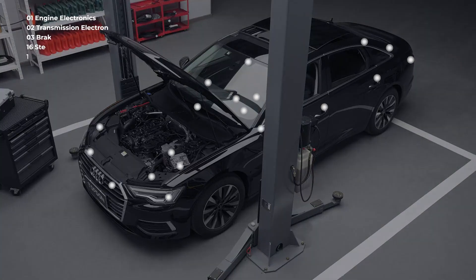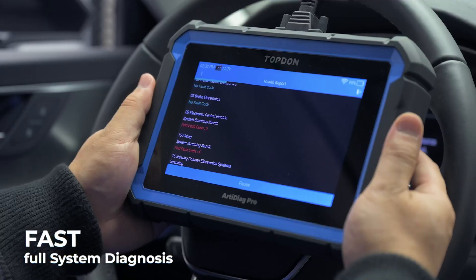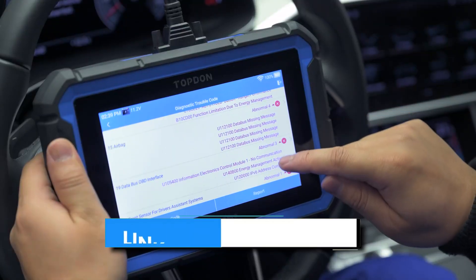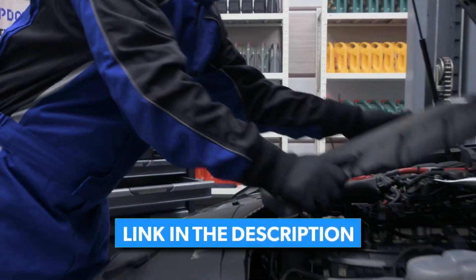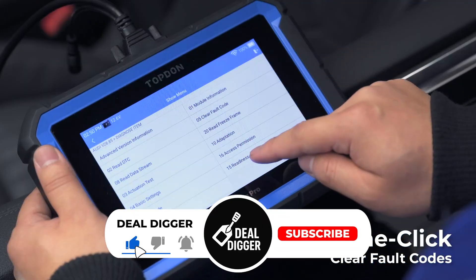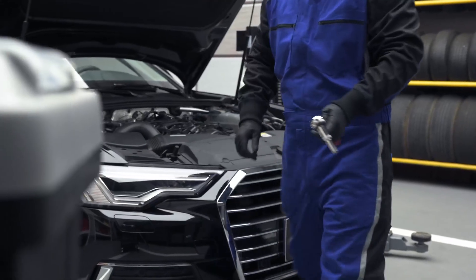One with ECU coding, bidirectional controls, and real diagnostic power. But with so many options out there, which ones are really worth your time? In this video, we're breaking down the best OBD2 scanners with ECU coding, highlighting their features, performance, and what makes each one stand out. Let's get into it.